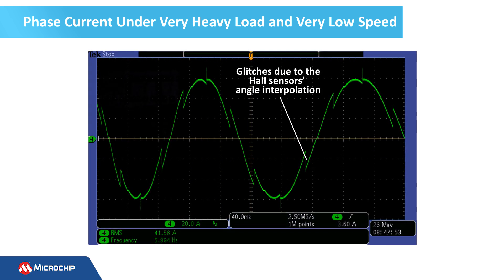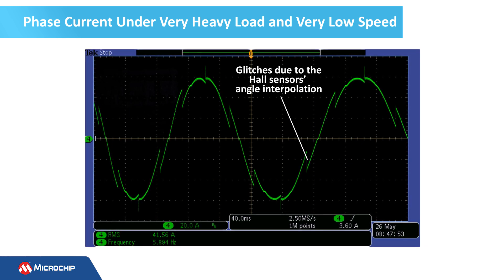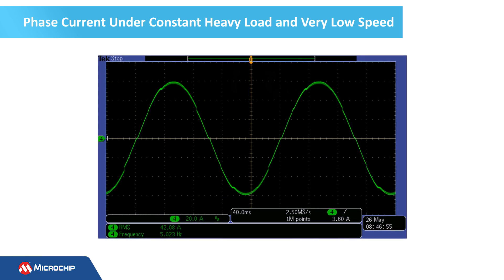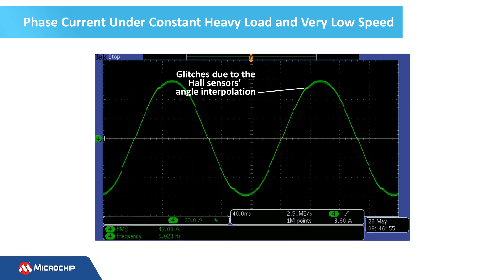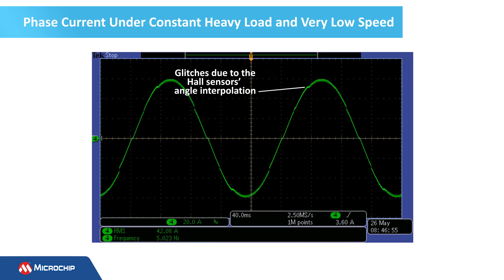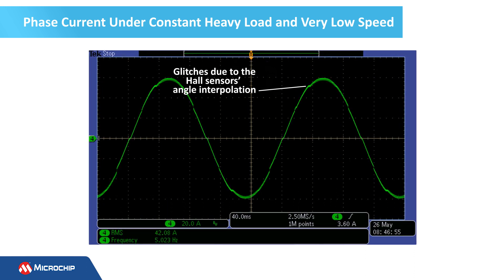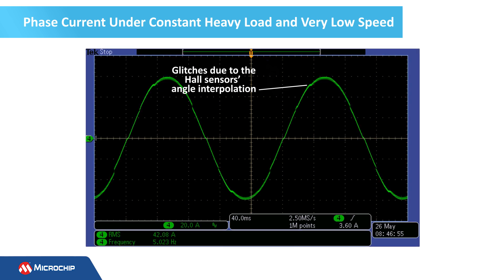The speed of the motor decreases significantly between two hall sensor transitions. This graph shows the motor phase current under constant heavy load and very low speeds. Again, note the current glitches produced by the angle interpolator. In this case, the glitches are significantly lower and are produced only by the error between the position of the hall sensors and the position of the rotor.